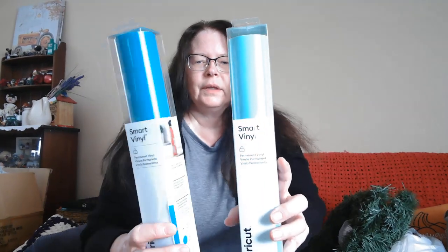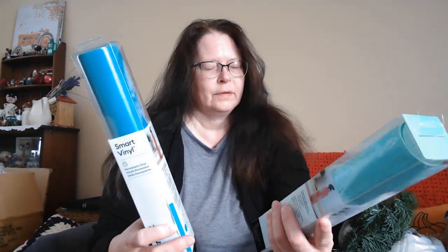The Smart Vinyl is designed for the Explore 3 and the Maker 3. I have the original Explore, the Joy, and the first Maker. I believe you can still use these on a mat, so if I'm wrong about that let me know. I just love these colors — the turquoise and the mint.